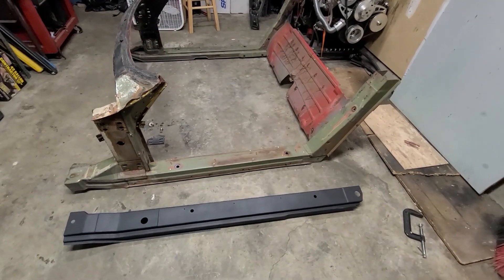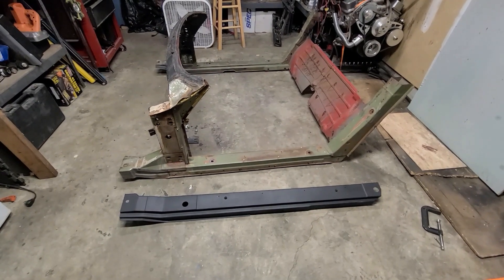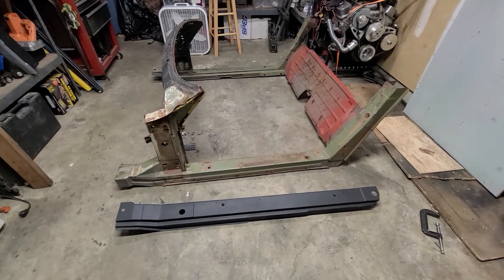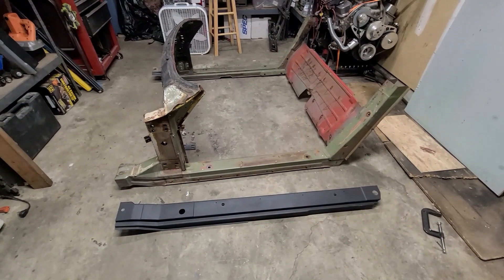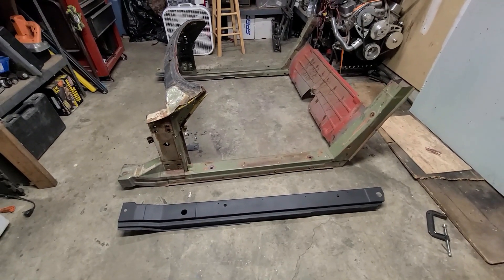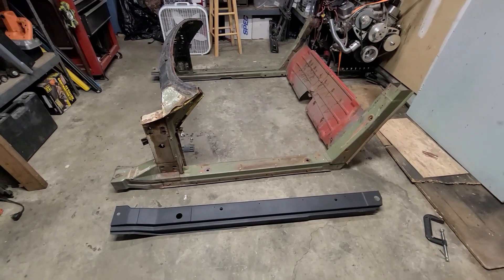I'm going to try and give this a go at explaining what I did here. On my Corvette — what I have is a 73 Corvette convertible — the rocker channel was completely rotted away. On the driver's side, there was almost nothing left.